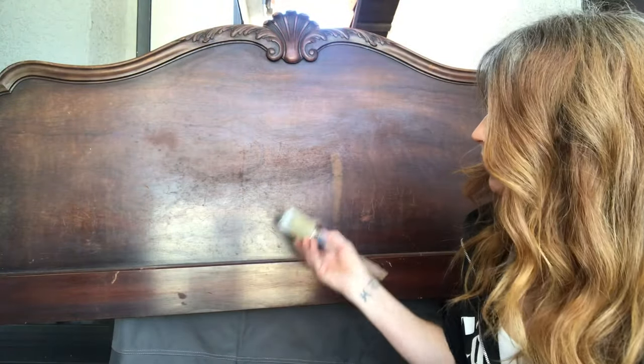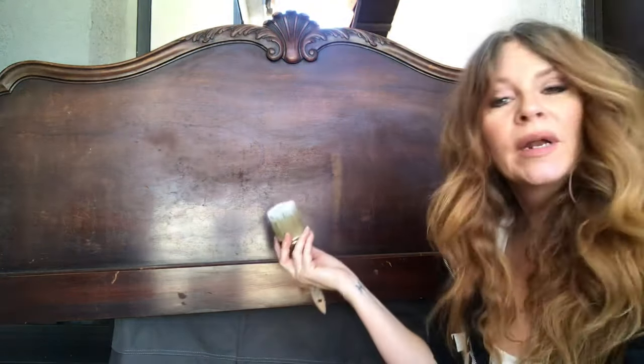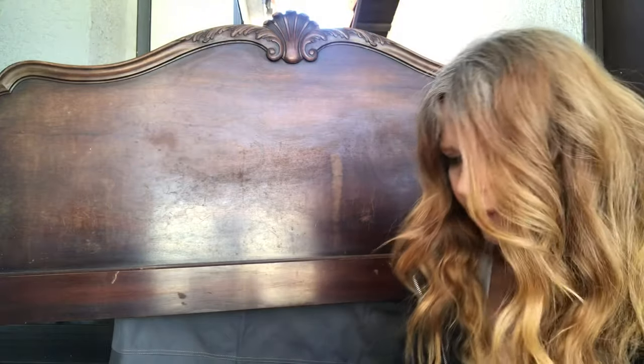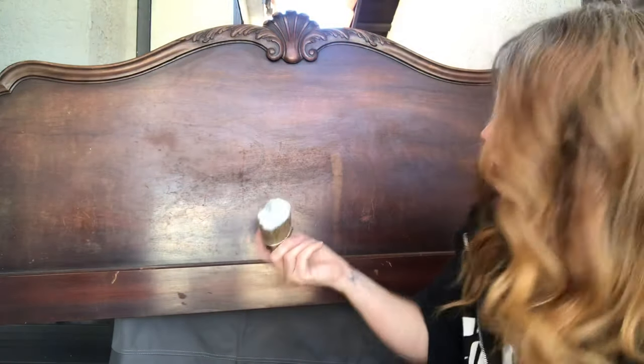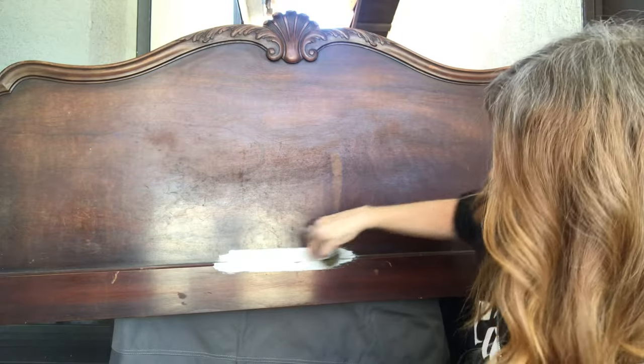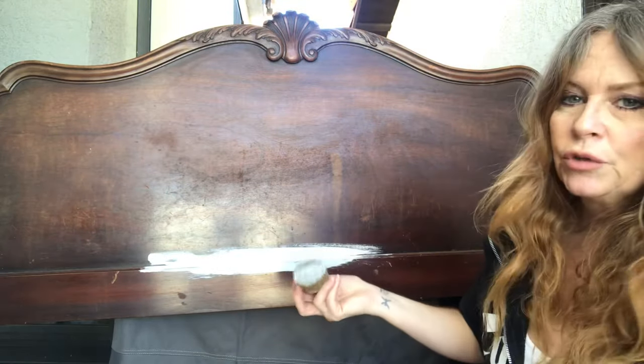All right, so I'm going to get started on this, and what I have is Annie Sloan chalk paint in Paris gray, and I'm using her brush. I'm going to put two coats on.